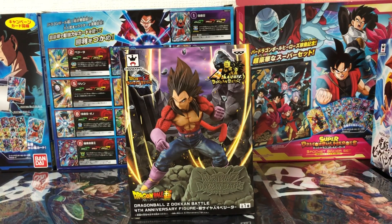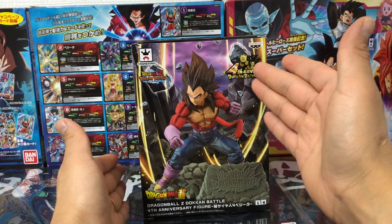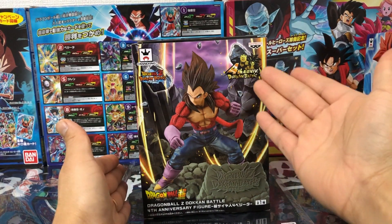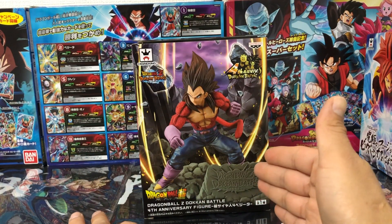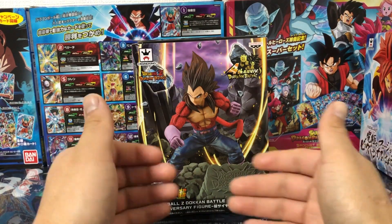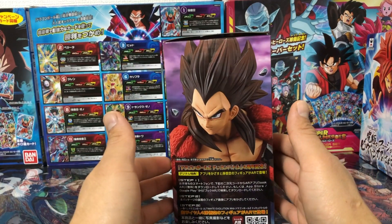Ahora sí vamos a empezar con la revisión de este Vegeta Super Saiyan 4, una revisión muy esperada por ustedes. Esta es una figura de Banpresto cuarto aniversario Dokkan Battle. Esta es la línea, el logo de Kranen King. En la parte de abajo podemos ver este grabado que está con la base Dragon Ball Z Dokkan Battle. Esta es la figura de Vegeta.